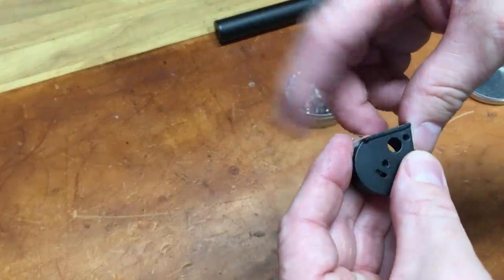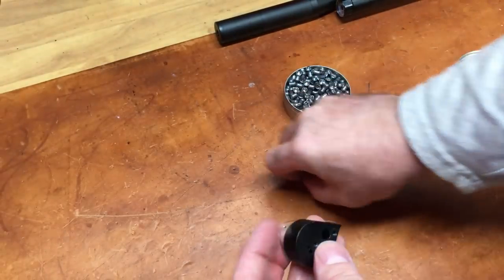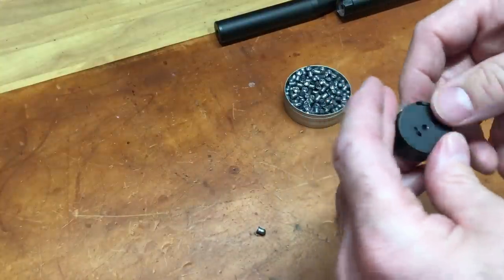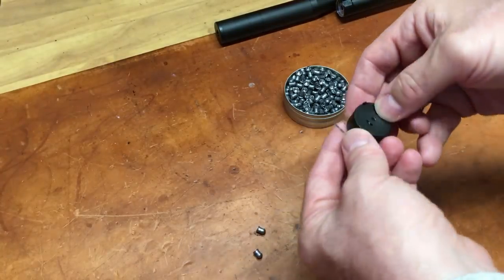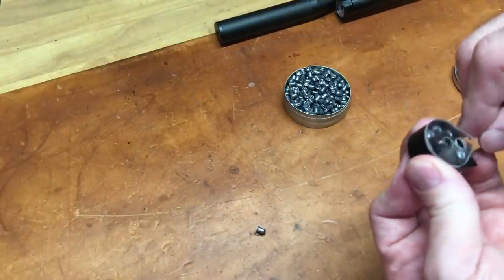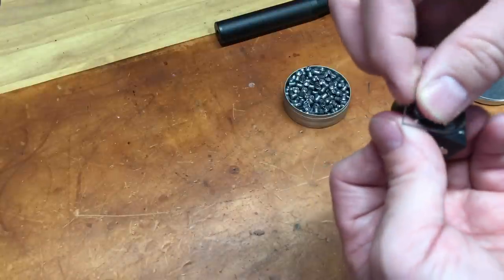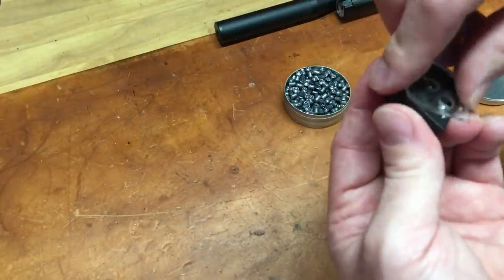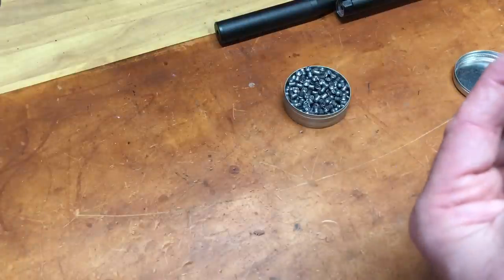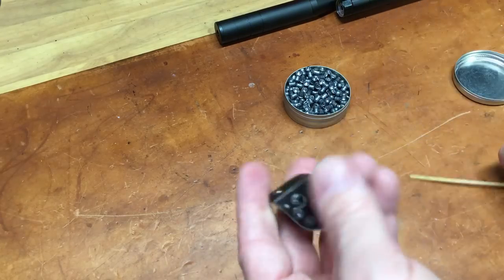The irritating part is moving this clear piece of plastic — it doesn't feel flimsy but I can see that's something that could be an issue. I have no idea what just happened there — it looks like I'm losing all kinds of pellets now. Actually, it looks like the easier way to load it is just to put it in like that and snap it back in, and it looks like it's there.